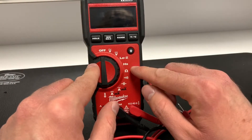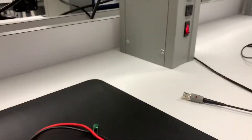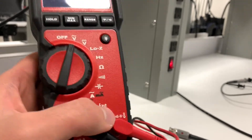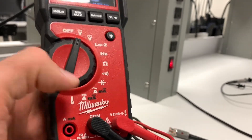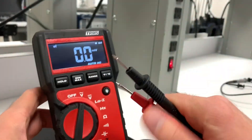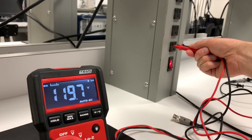Because this meter is rated for electrician use — you can tell by the low impedance mode — you can safely measure wall current. Safety is relative here; you still want to be careful because it is live current. Set it to AC voltage, make sure it is NOT in amp mode because that would be a direct short and would break the fuse — or catch fire on a cheap meter. I'm going to take my two probes, hold them by the plastic, and stick them into the outlet: 119.7 volts.